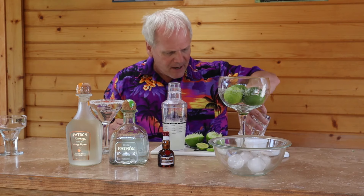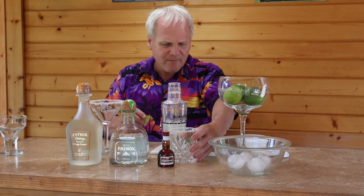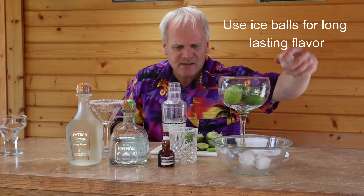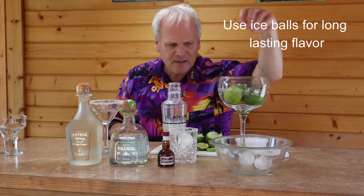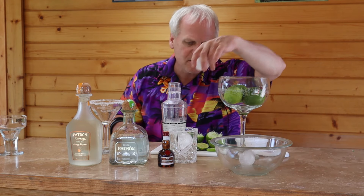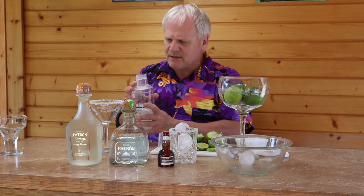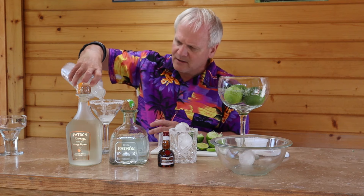You want to have a good quality ice, like a large round ice cube — the ice is going to last longer that way. It's a warm day out here so it's already melting a little bit, but by using the large ice it's going to last longer and preserve the flavor of that margarita. I prefer mine on the rocks, so I'm just going to strain it right into my rocks glass.